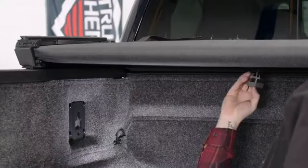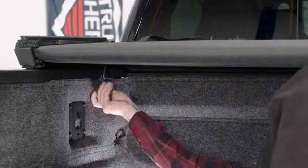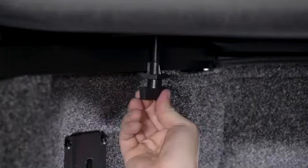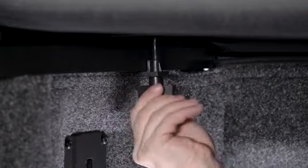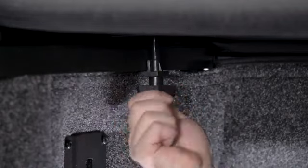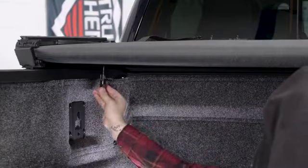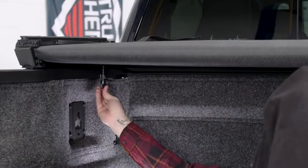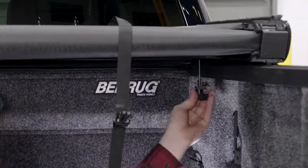Inside the front bow of the truck bed cover, fold down one of the retaining clamps and slide it out towards the bedside rail. Make sure that the hook of the clamp is positioned under the metal bed rail flange. Then hand tighten the clamp until the hook makes direct contact with the metal bed rail flange, then tighten the clamp an additional two turns. Do not use any tools to tighten the clamps. Now repeat this process on the other side of the truck.